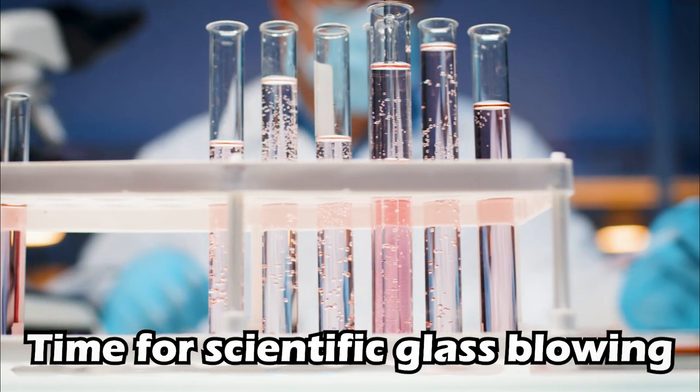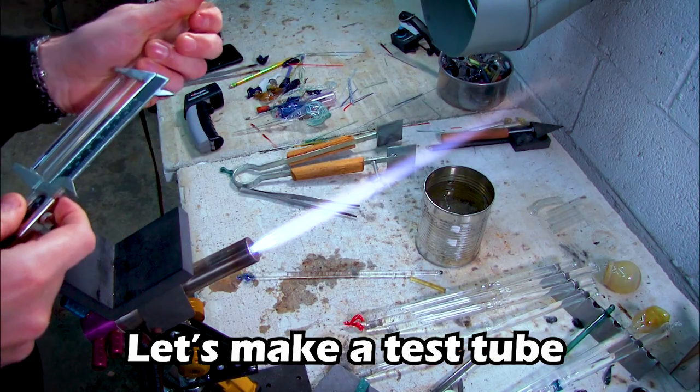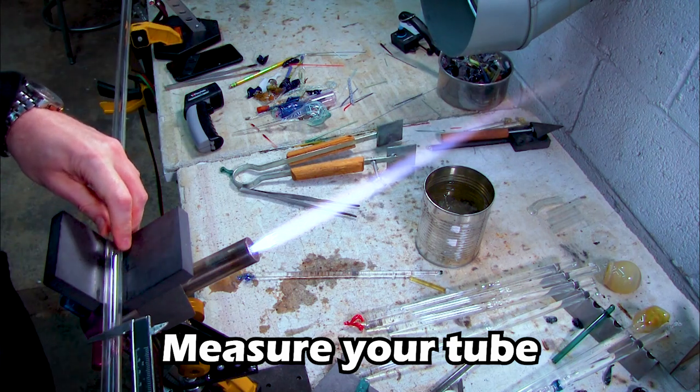Test tubes — those small round glass things we see in laboratories. I'm sure you've used one or two at some point in your life, but have you ever seen how they are made? Well, sit tight because you're about to find out. Join me as I show how test tubes are made by hand.